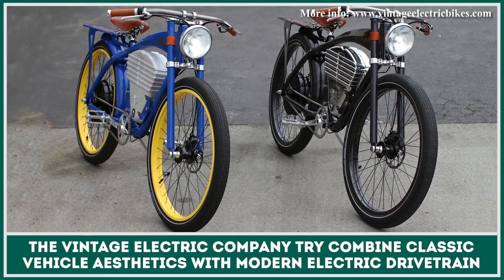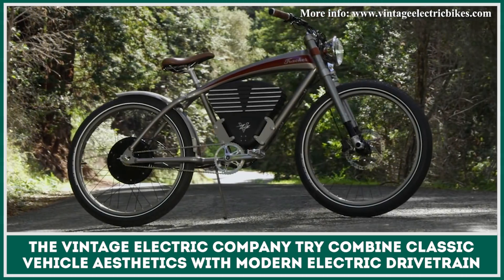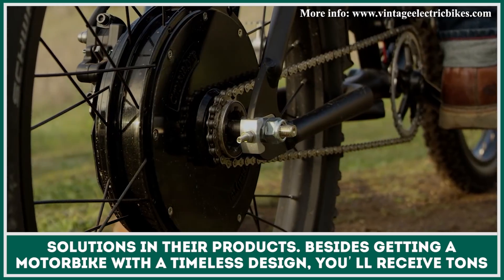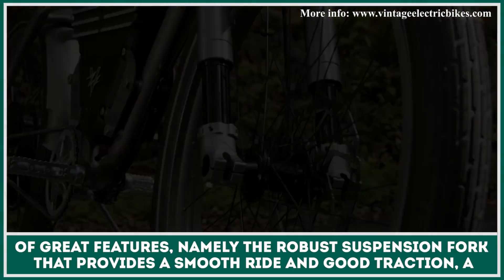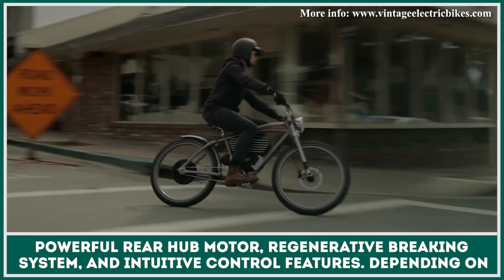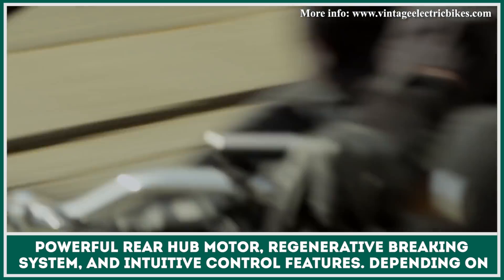The Vintage Electric Company tried to combine classic vehicle aesthetics with modern electric drivetrain solutions in their products. Besides getting a motorbike with a timeless design, you will receive tons of great features, namely the robust suspension fork that provides a smooth ride and good traction, a powerful rear hub motor, regenerative braking system, and intuitive control features.